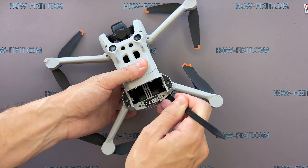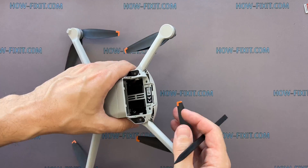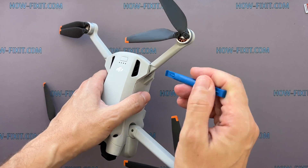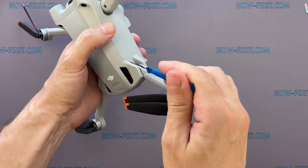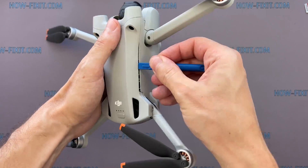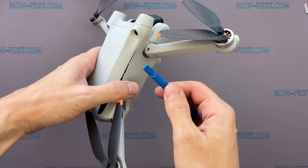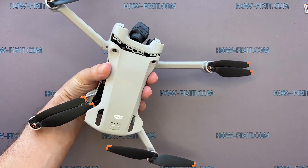Use a plastic tool to open the drone body. Remove the top shell cover of the drone.